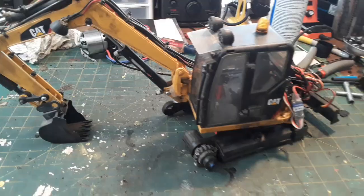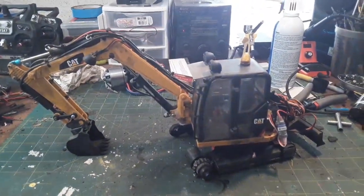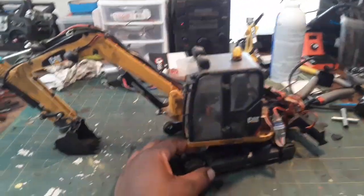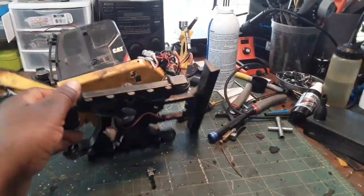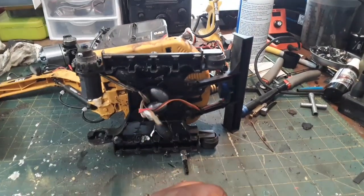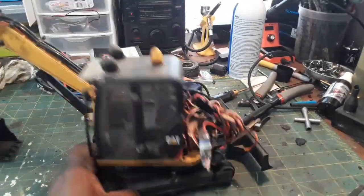Mind you, this is just a toy — this is not like a full RC excavator, this is really just a toy that I converted. The other thing I want to do is just do a better job on the track frames and just make it an all-around better model.